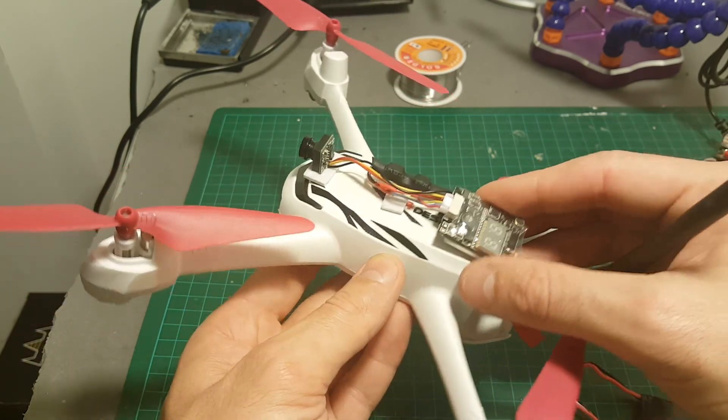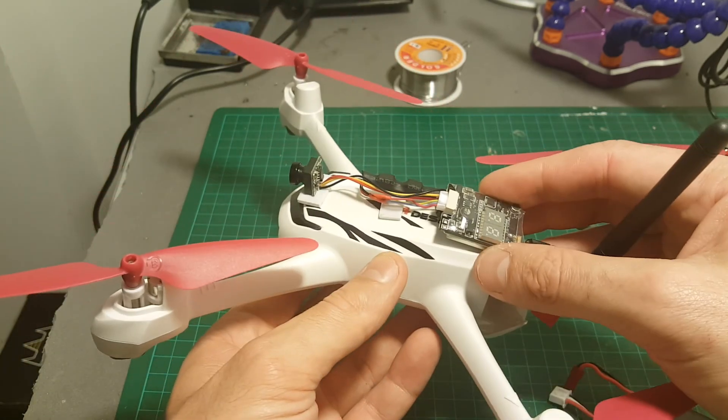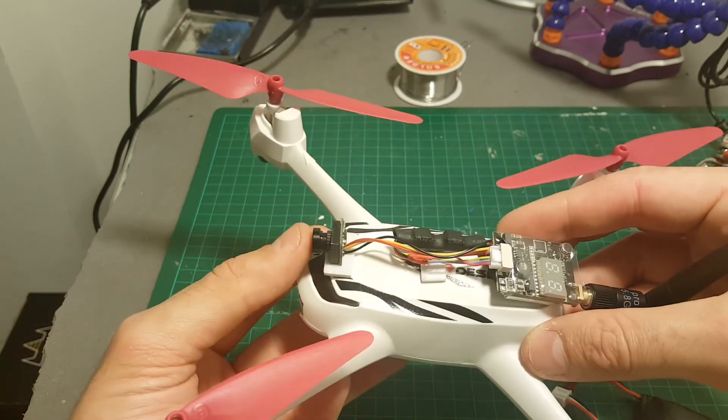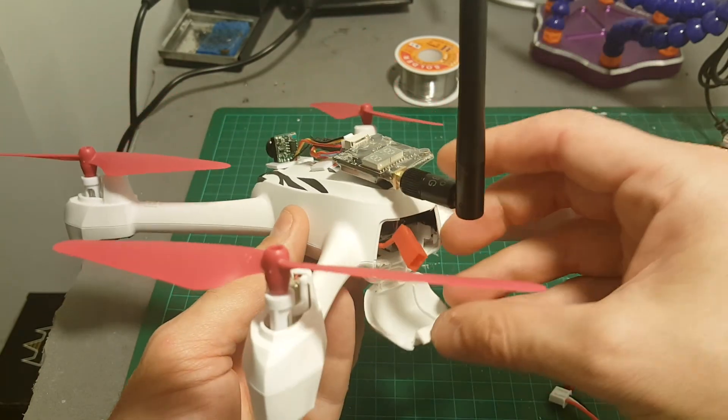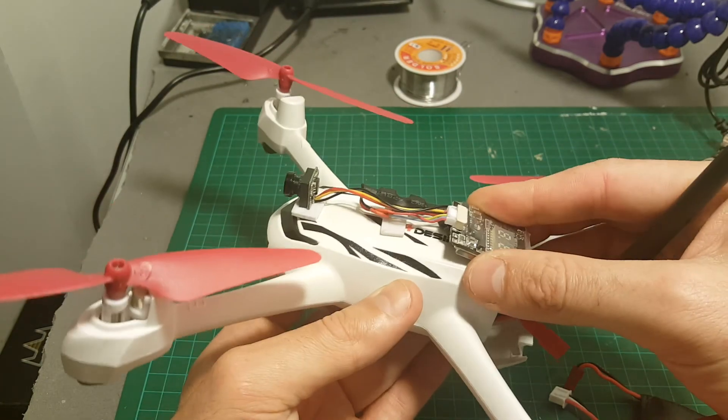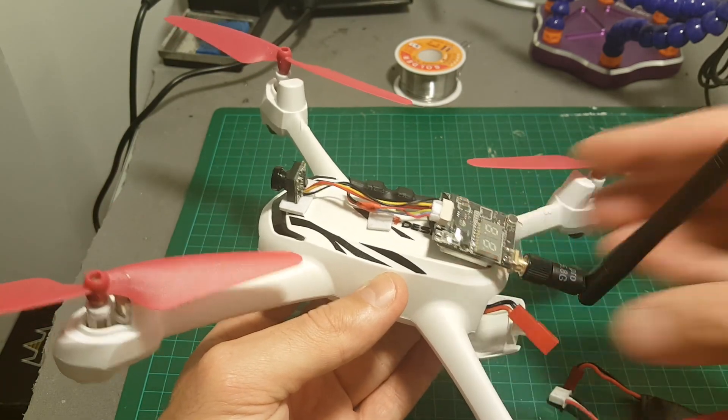You can also use smaller transmitters, or you could use just one all-in-one camera like the TX-03 — maybe that would be easier. The problem is you're going to need a converter because the TX-03 only supports 5 volts, so you'd have to use a power adjuster. So let's take it out for a test flight.